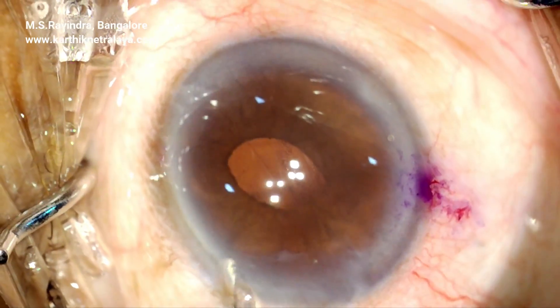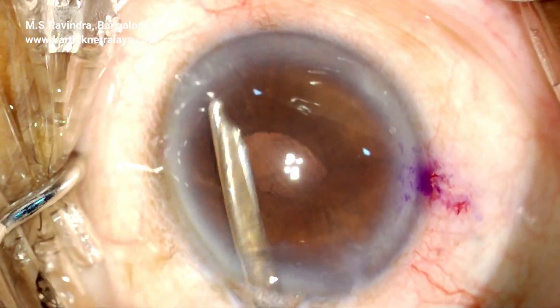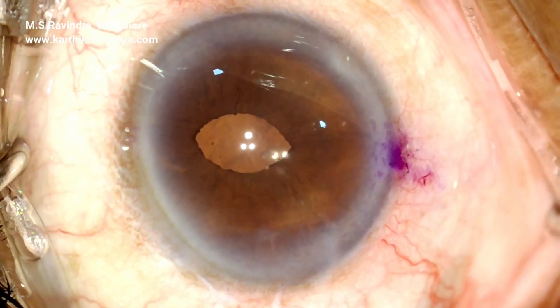Fortunately there is no vitreous disturbance and that's the end of surgery. It's a very quick and least traumatic surgery, and the vitreous face is also kept intact in this particular case.